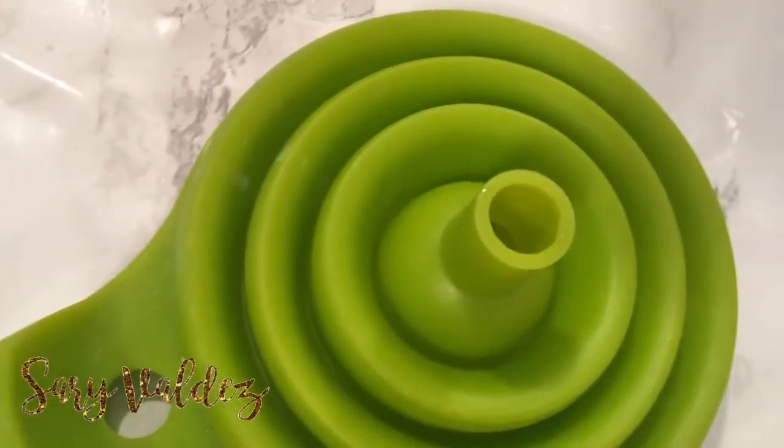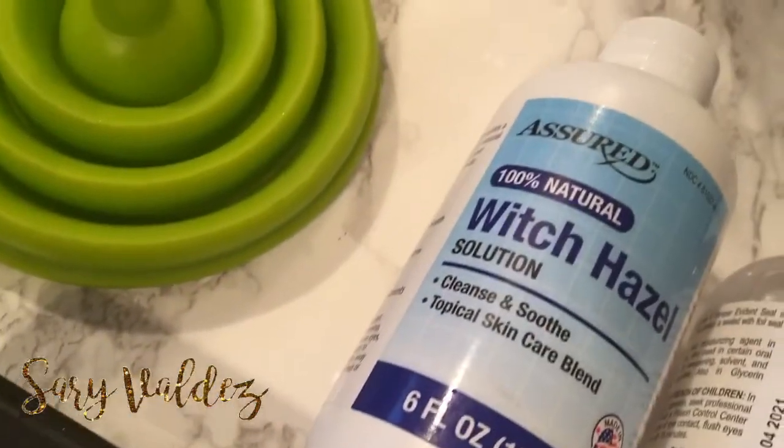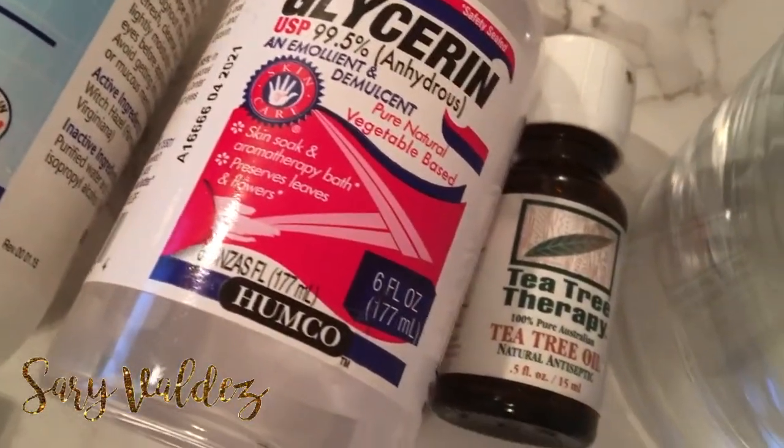Okay, so you're going to need a few items. You're going to need a funnel, an empty bottle with a nozzle, 100% natural witch hazel, glycerin — and this is vegetable glycerin — tea tree oil, and this is to be 100% pure tea tree oil.